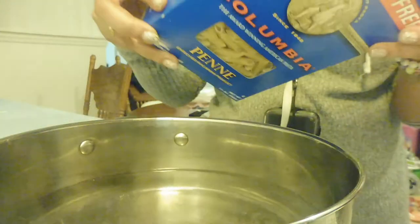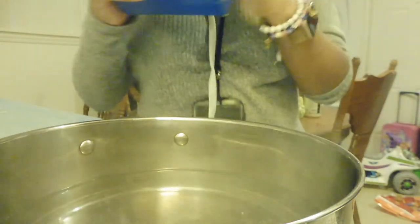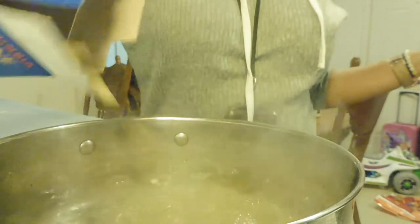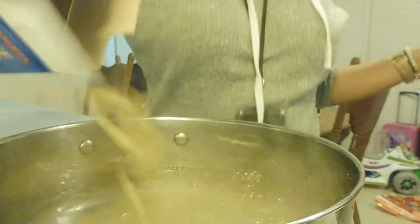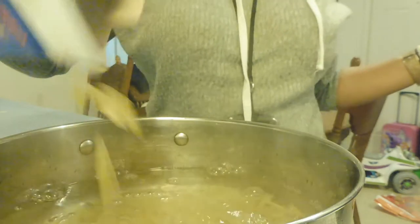Now that I have the sausage all cut up and ready to go, I'm going to go ahead and put my pasta in the water. The water is going to be seasoned with a little bit of salt and just a little bit of black pepper — that is my little secret — and then I'm going to go ahead and let that do what it do.